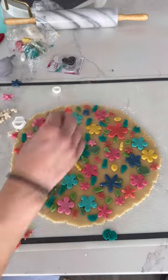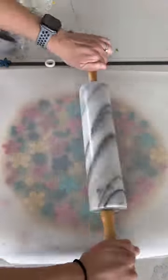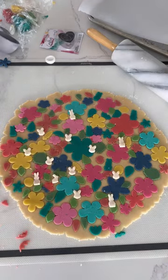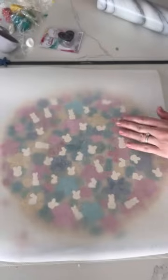Then put some parchment paper on top and roll it a little bit more flat, really pressing those shapes into the uncolored cookie dough below. And because I made these for Easter, I really wanted those little Easter bunnies to stick out, so I made them just in white and put them on top of the flowers. I didn't want them to distort a whole bunch, so I just pressed them down with a cookie sheet.